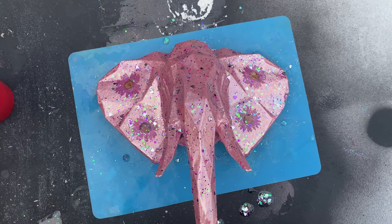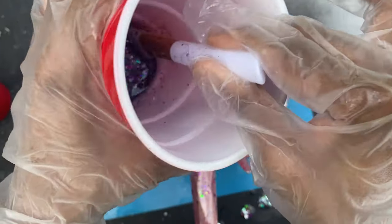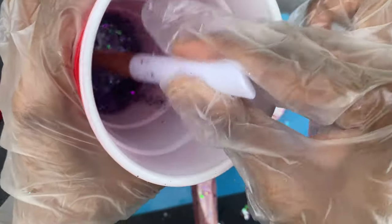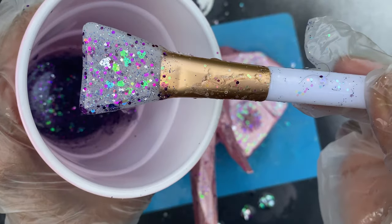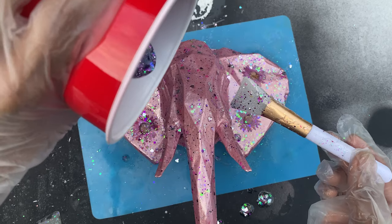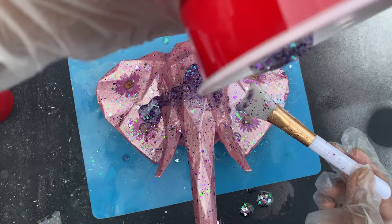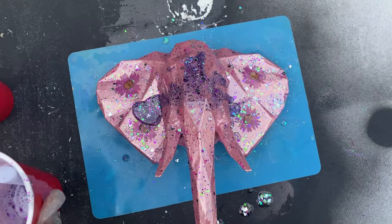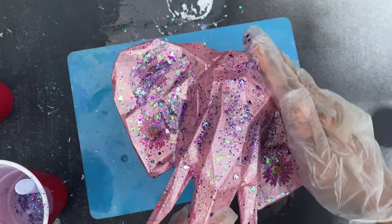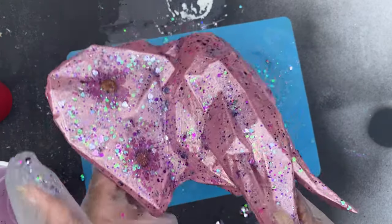And this is the last coat of resin that I will be doing. Look at how gorgeous that is — I love all of those glitter combinations. It's so pretty. And instead of just putting my hand in the cup, I'm just going to pour it on the elephant head. Oh my gosh.